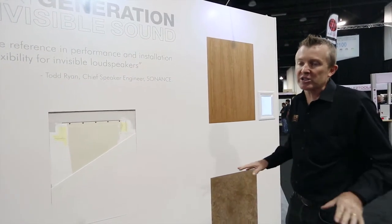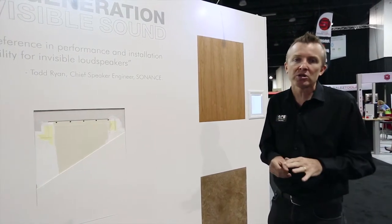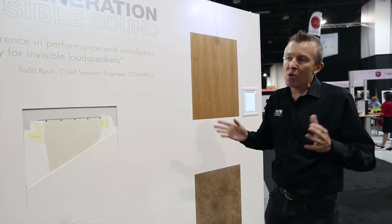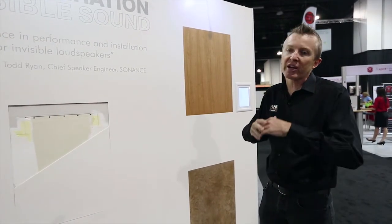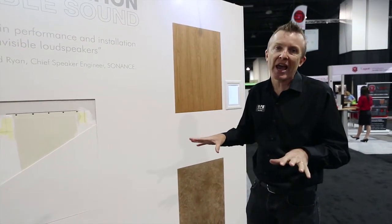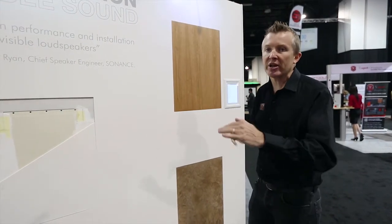In fact, this is one of the reasons that if you go into any Louis Vuitton store around the world, you'll notice sound and you won't hear it. The people who specify the Louis Vuitton stores love the fact that they can install Sonance Invisible Series speakers and get totally seamless sound throughout their retail facility, giving a smooth transition from one area to the other without any interruption sonically.